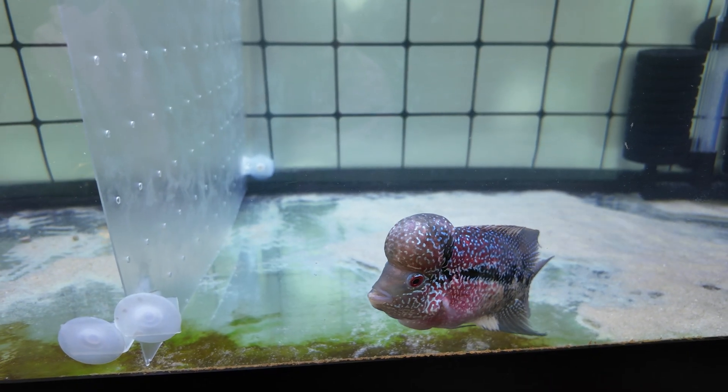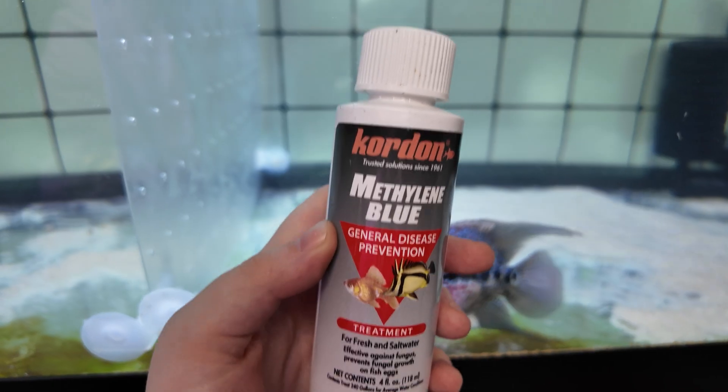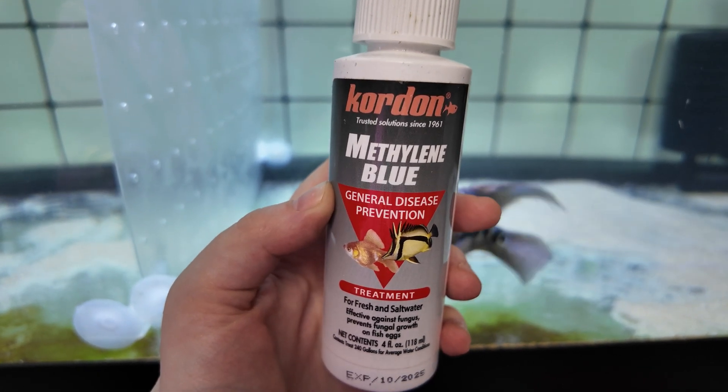This blue substance is called methylene blue, and it's the only seasoning you need for your parrotfish soup.